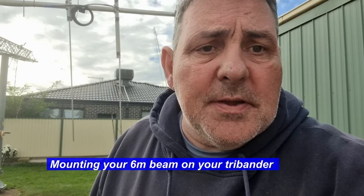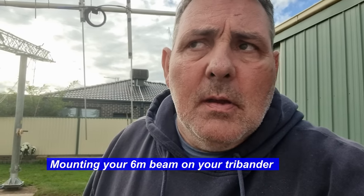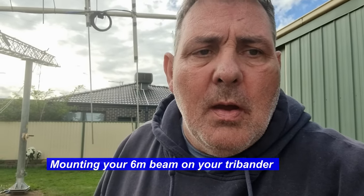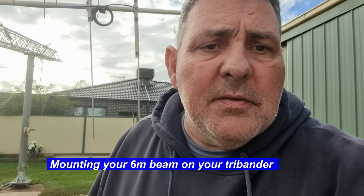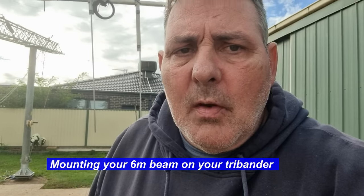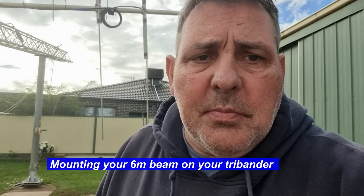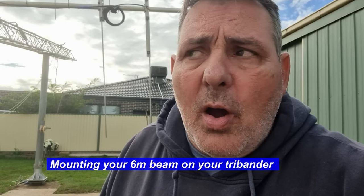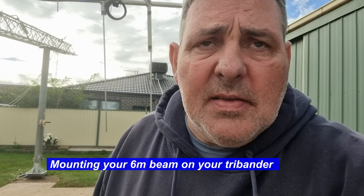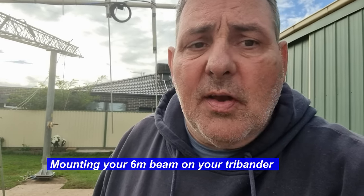Good morning, I'm Steve VK3CATABLT. Today is just a quick antenna update doing something unique that not a lot of people do, but it's quite simple to do. I've mounted my six metre beam onto the boom of my four-element tri-band Yagi. I'll go through some of the basic principles of how this is done and why, and it seems to work pretty well - working the States and Mexico from VK3 and quite a few JAs as well.